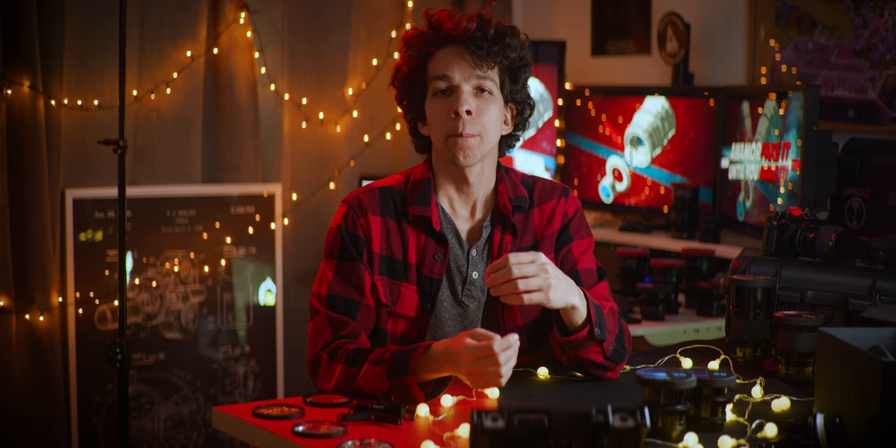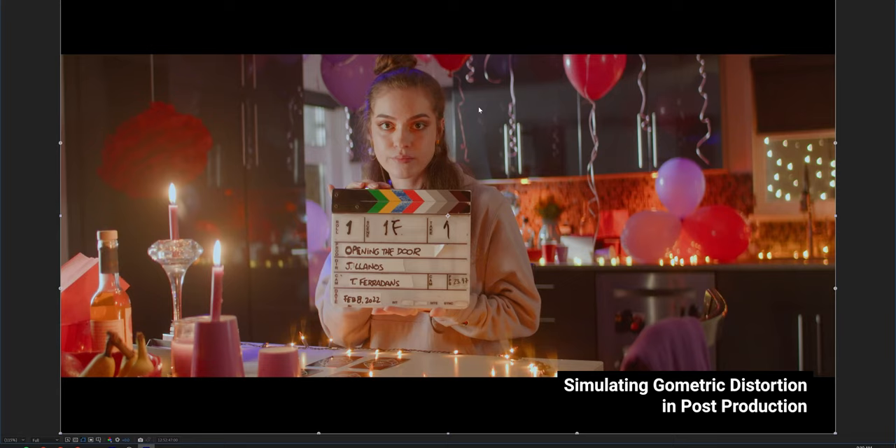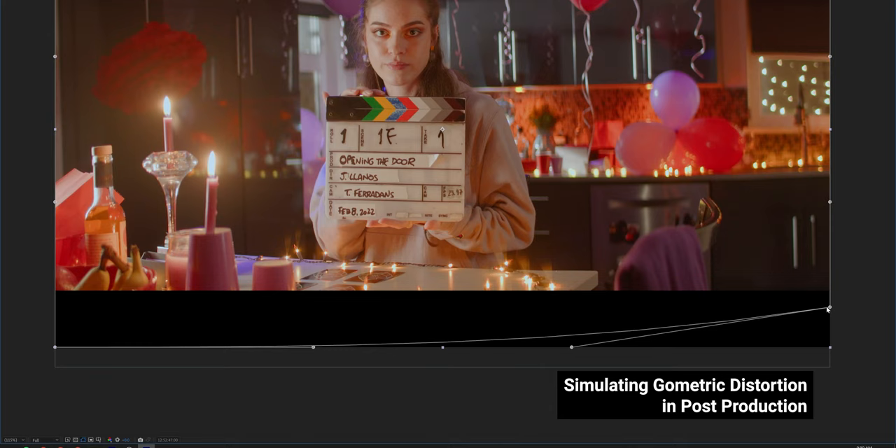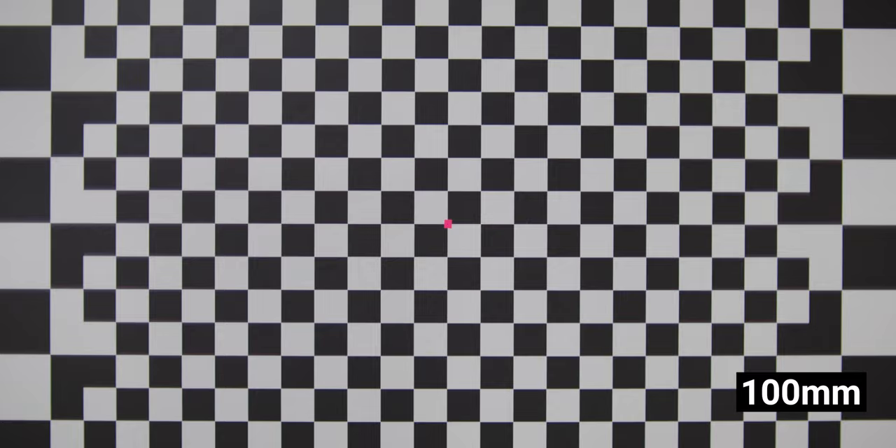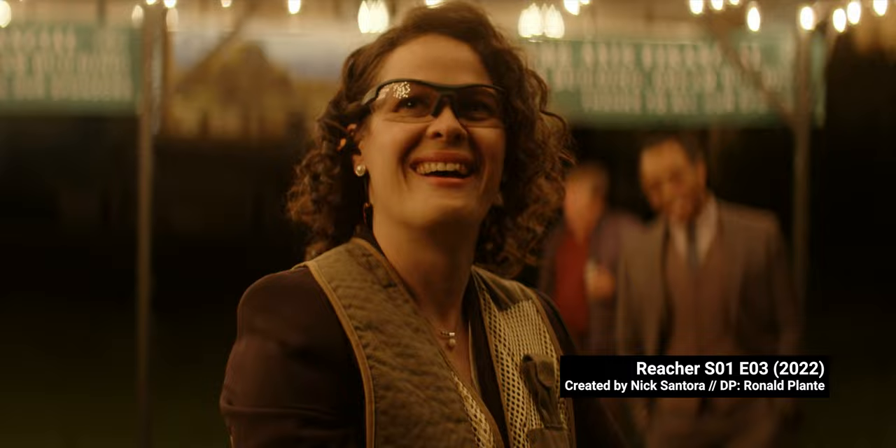By using these lenses, we're capturing a lot more vertical information, which allows for plenty of reframing in post-production, as well as gives us tons to work with if we decide to push further into simulating geometric distortion, as that's something the lenses steer clear from. Even at minimum focus with super wide focal lengths, distortion is very controlled and not quite reminiscent of anamorphics.